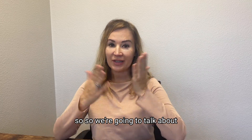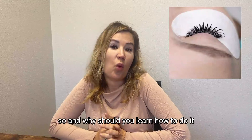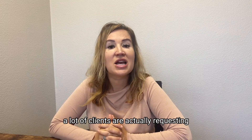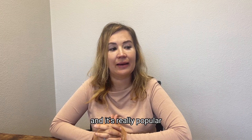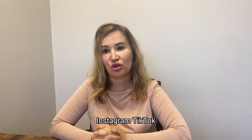So we're going to talk about what is the wet lashes look and why should you learn how to do it. The reason you should care is because a lot of clients are actually requesting this look from their artists right now, because it's really trending and popular, picking up on social media, Instagram, and TikTok.